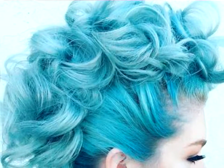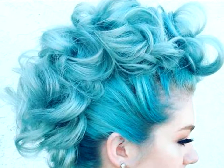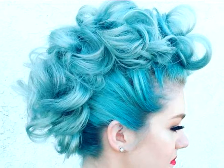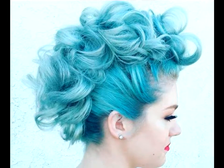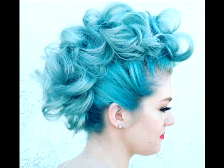Mohawk updo in blue. If you've ever wanted your hair to look like a cotton candy dream, here's the curly mohawk for you. You don't even have to make the commitment since this is actually a mohawk updo. The key to pulling it off properly? You have to pull those sides tight.